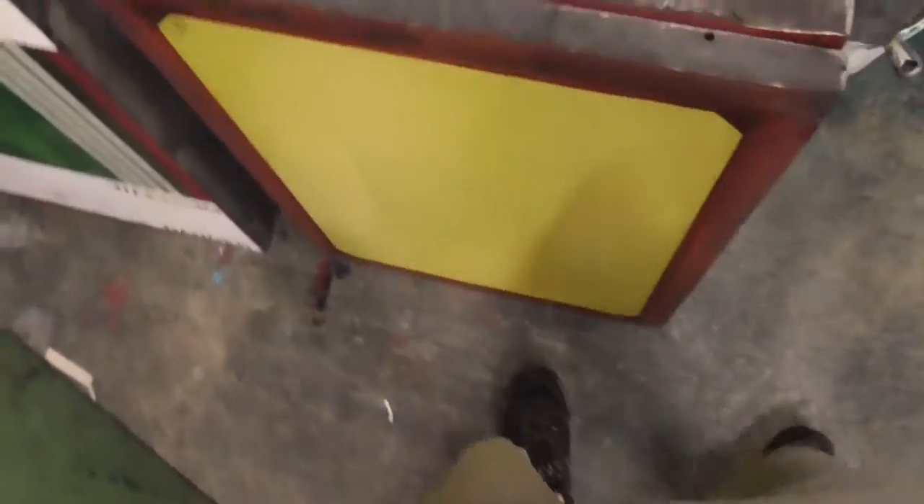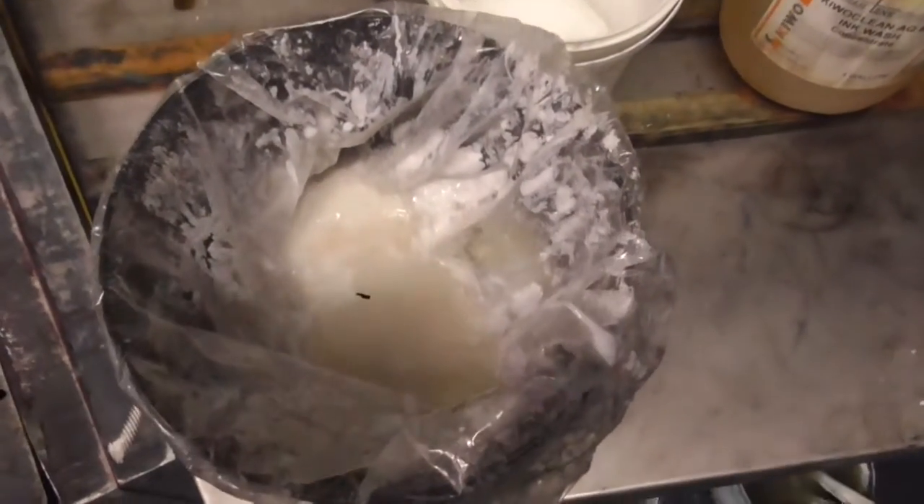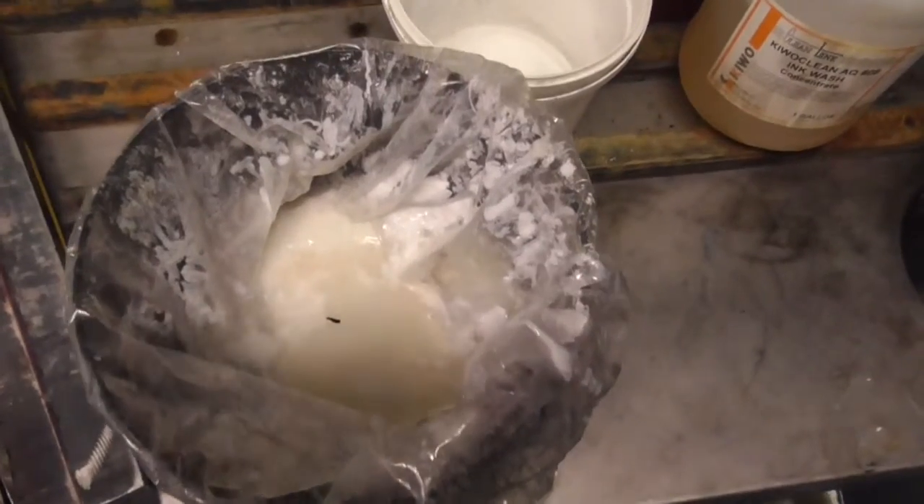And then after that, when they get to this point, what I need to do is put this stuff on, which is sodium hydroxide solution. I put that on when it gets to this state, then I blast it with that again, and then it gets it nice and clean and ready to go.